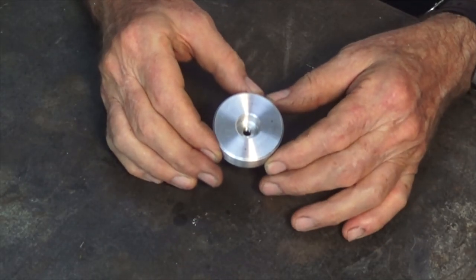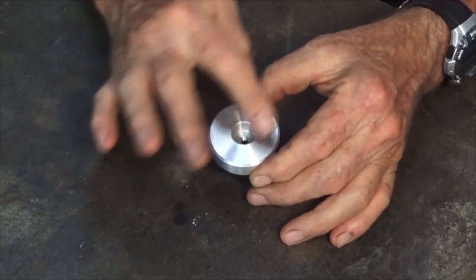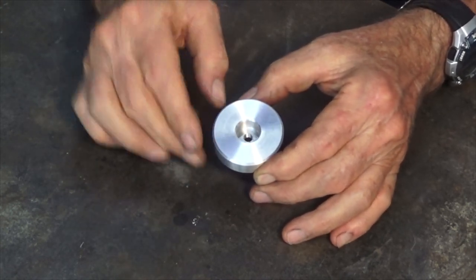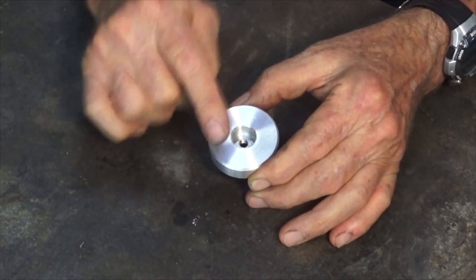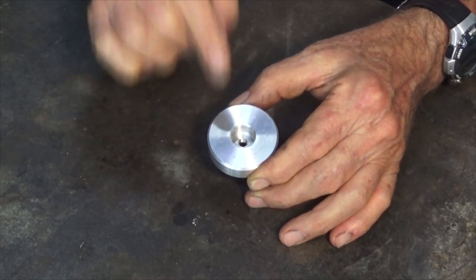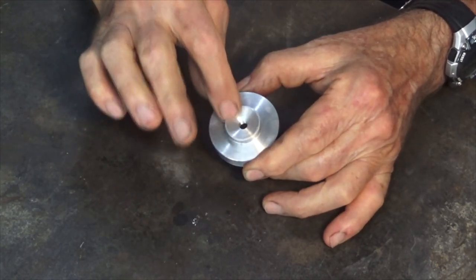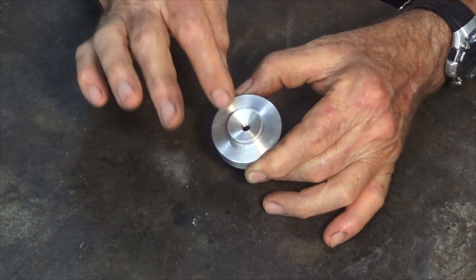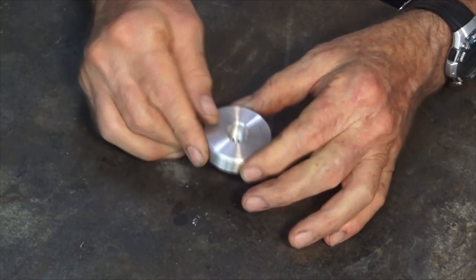I'll show you the Titan Glow Plug engine parts first and we'll talk about those. And then we'll go for a bit of a workshop tour and we'll have a look at the things that I've been working on. Now, in the previous episode, I machined up this cylinder head. It's not finished. It needs to have some through holes drilled around the top face there, and that will be for the hold down bolts.